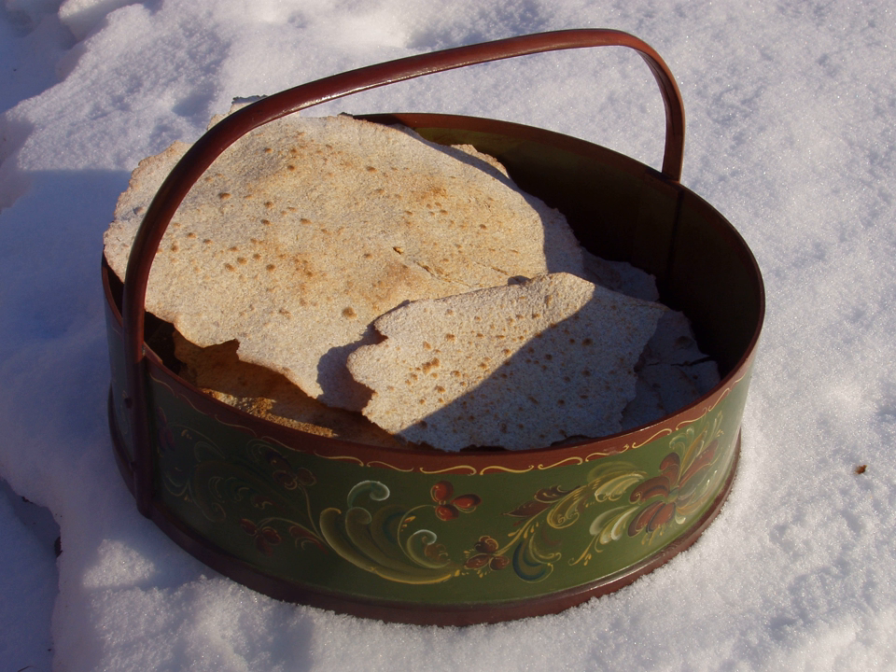Flatbrod is a traditional Norwegian unleavened bread which is currently usually eaten with fish, salted meats and soups. Originally it was the staple food of Norwegian shepherds, peasants, and Vikings.